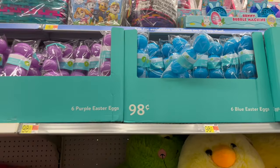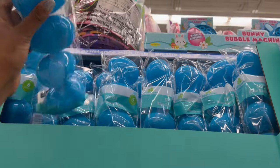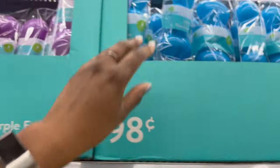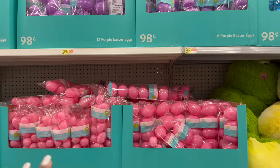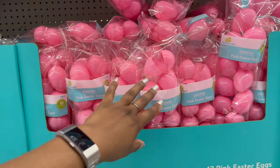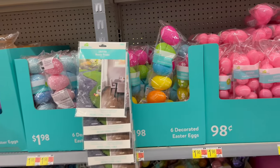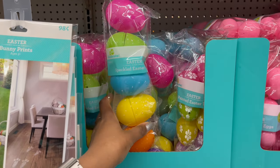They have Easter eggs in a variety of colors — blue, purple, and pink large eggs for 98 cents each. For smaller eggs for an egg hunt, they have a 12-count for 98 cents. Speckled eggs are a six-pack for $1.98.